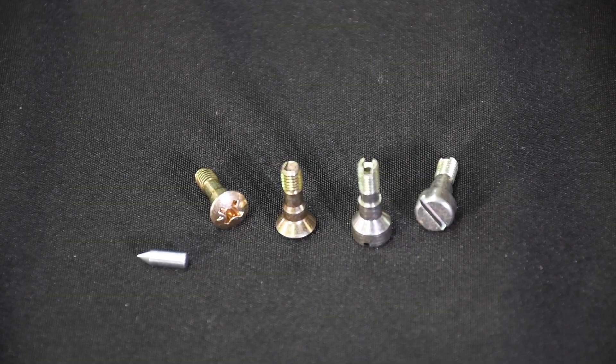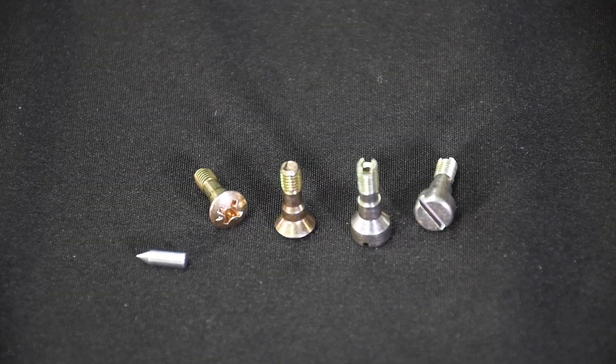When changing the pump shooters, I prefer to move three sizes at a time. For example, if the engine hesitates with a number 28 shooter, try a number 31 shooter. Once you get closer to optimum, you can start fine tuning.